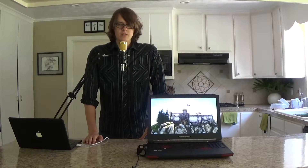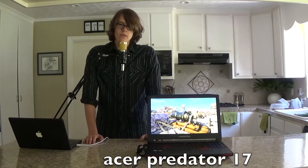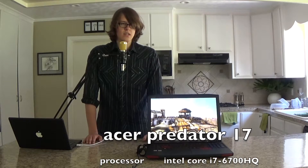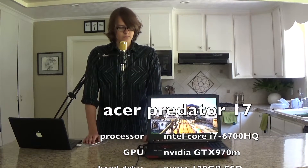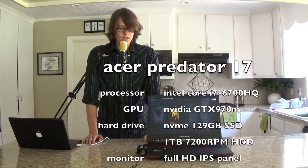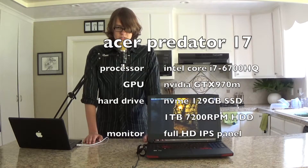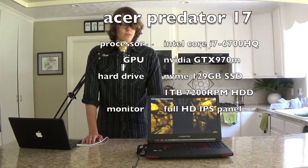Let's go over the specs of this laptop. This has a 2.6 GHz Skylake processor, quad core of course — it's an i7, the 6700HK I believe. It's also got a turbo boost up to 3.5 GHz. It's got an NVIDIA GTX 970M with 3 GB of dedicated VRAM. As you can see it can run Unigine Heaven perfectly.